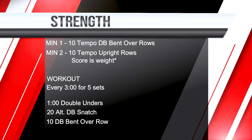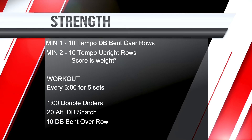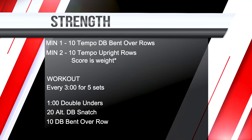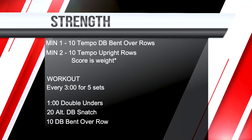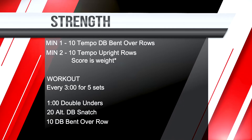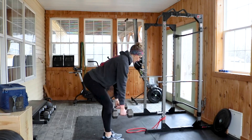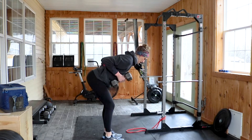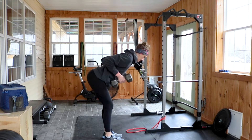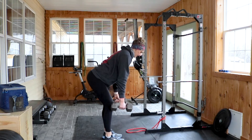Those movements are now going to play into your strength piece. Your strength today is tempo bent-over rows and tempo upright rows. You can do 10 together or decide based on your dumbbells. Keep that torso at about 45 degrees, shoulder blades locked down and back. Tempo means controlled — not kipping, not fast.